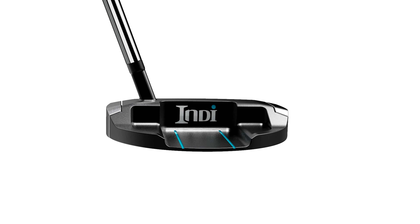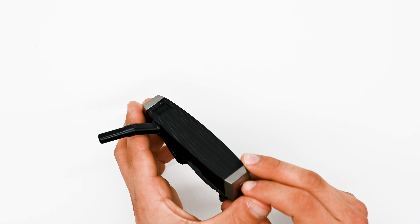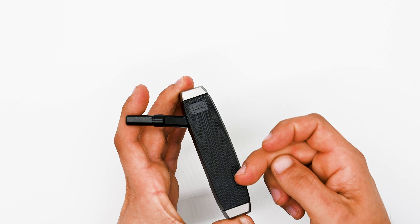It's going to give you that really soft feel that you're looking for in a putter, as well as being really forgiving and really consistent no matter where you hit the ball on the putter face.